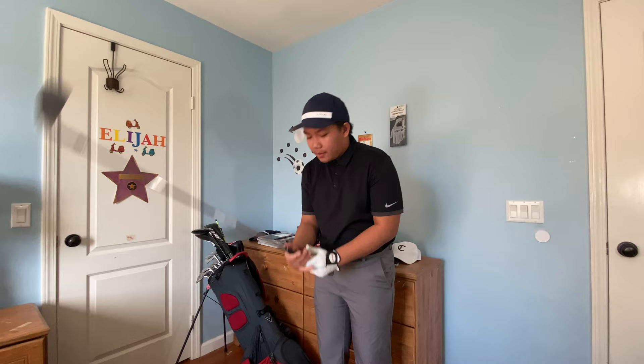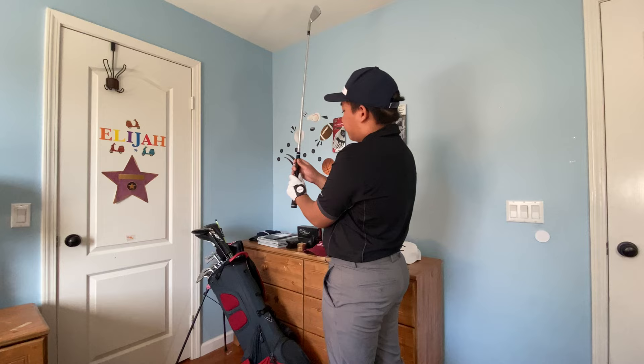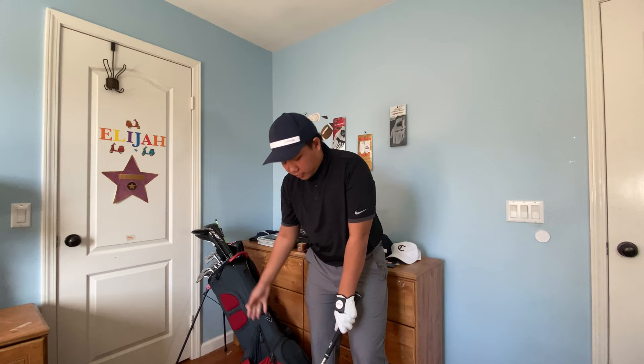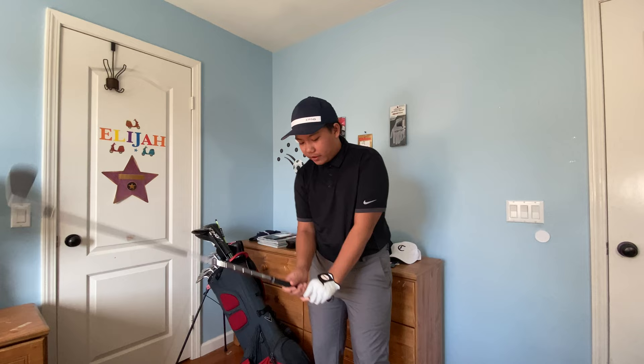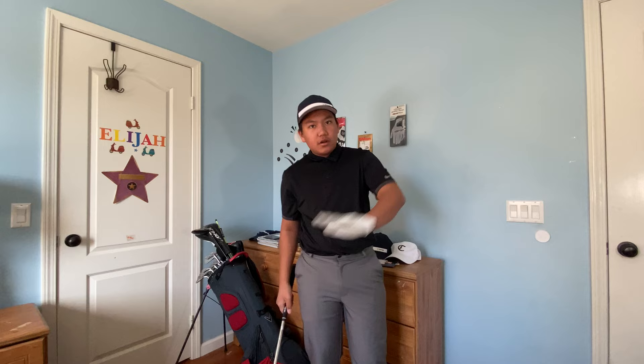Step number one is basically to weaken your grip. Some people that hook the ball may have a strong grip — like a three-knuckle grip or even a four-knuckle grip. What a strong grip does is your hands always want to return to that position during impact, which will have your face closed. If you have a strong grip, your face will close over and it'll result in a hook.